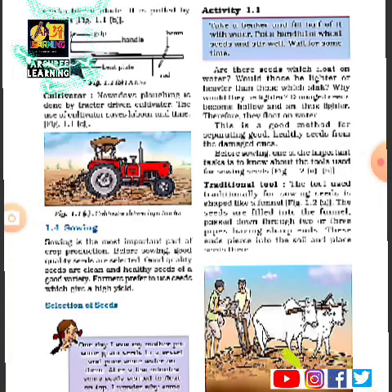Before the seeds are sown, the farmer selects seeds of good quality. To test that the seeds are of good quality, the farmer puts the seeds in a container filled with water. Seeds of good quality sink, while seeds of bad quality — those eaten by insects — float. The farmer removes the floating seeds and selects only those that sank.